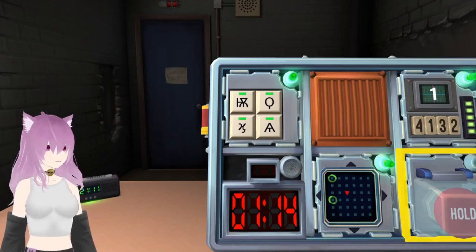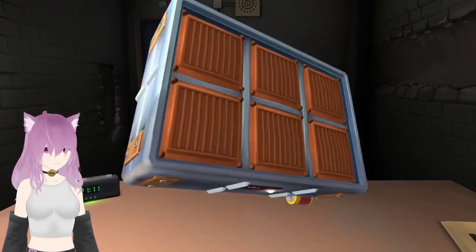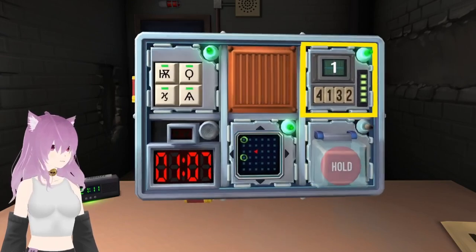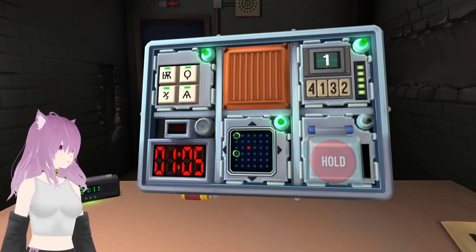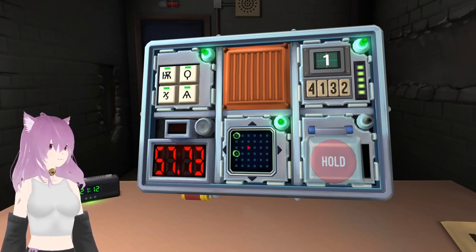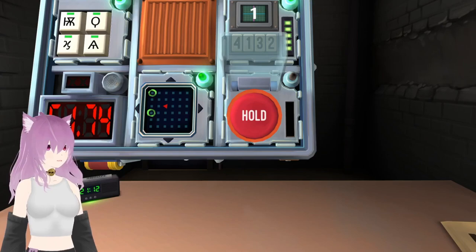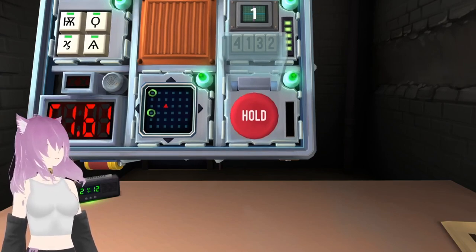Now we've got a button. Big button. It is red. What color? It says hold. What does it say? The button is white. Red with hold. If the button is red and the button says hold, press and immediately release the button. Got it. Yay!